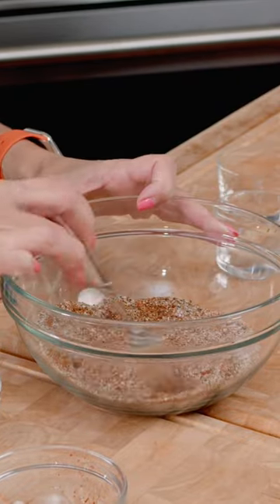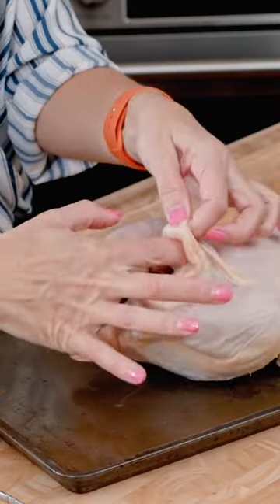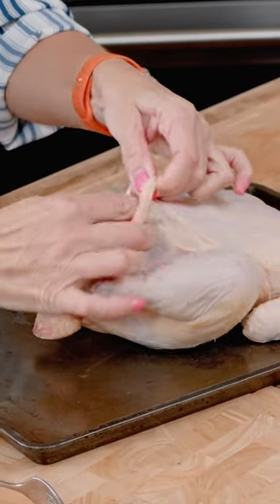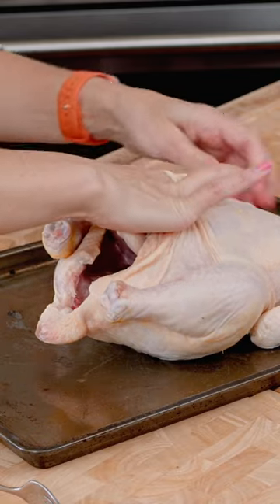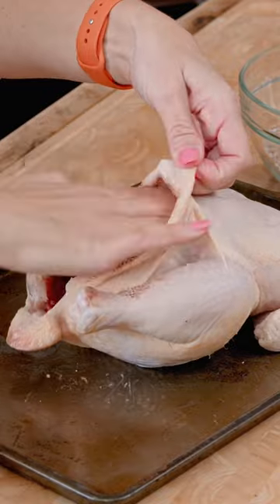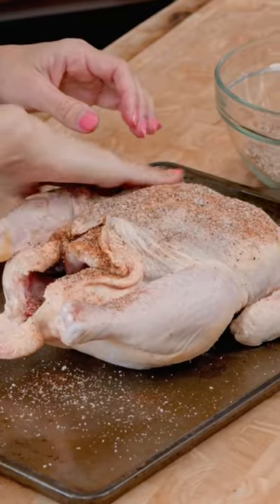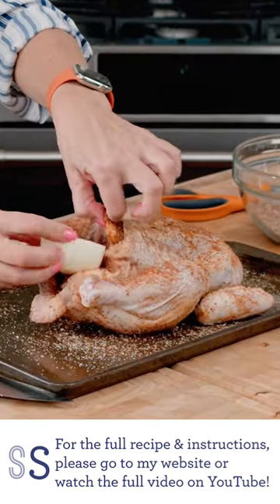You just want to whisk all of this together with a fork. We're just going to put the chicken on the baking sheet. You want to get underneath the skin, so work your fingers carefully in between the skin and the breast. Take some of the rub and spread it around, then sprinkle it on the outside as well, and make sure that you season the inside.